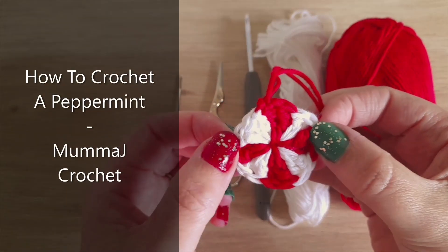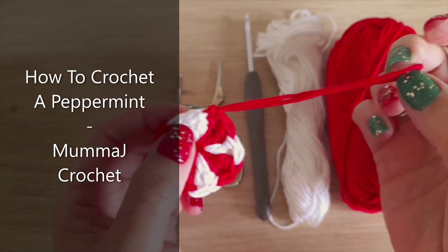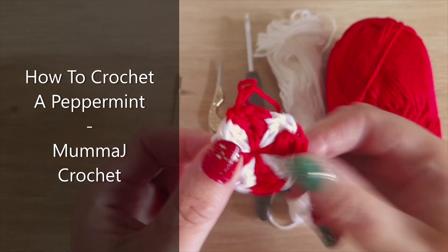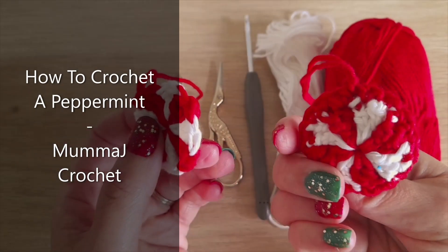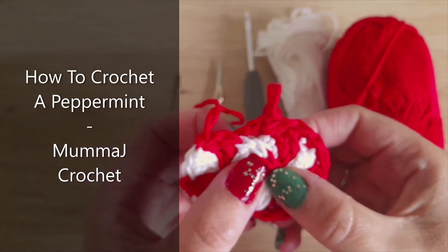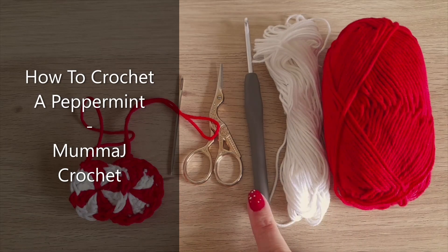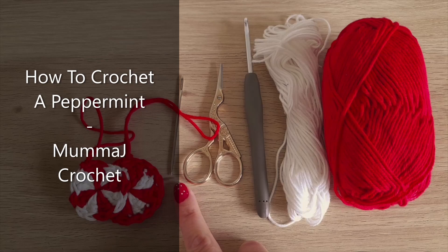Hi everyone! In today's video I'm going to show you how to make this crochet peppermint — you can hang it on your tree as an ornament. You can make a single one or a double one. All you're going to need is some yarn; I'm using cotton yarn in red and white, a four millimeter hook, a pair of scissors, and a yarn needle.